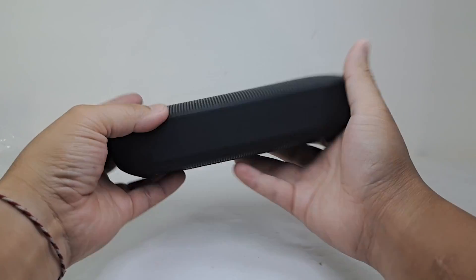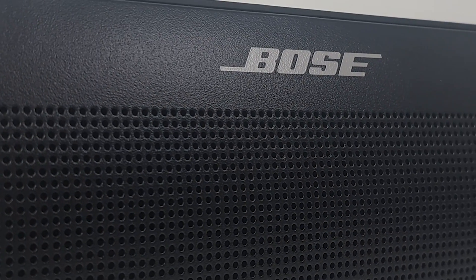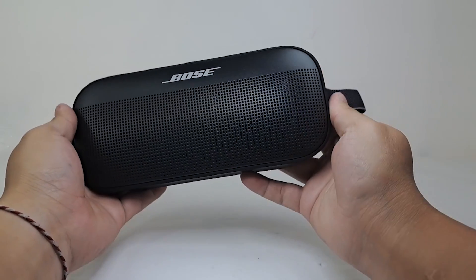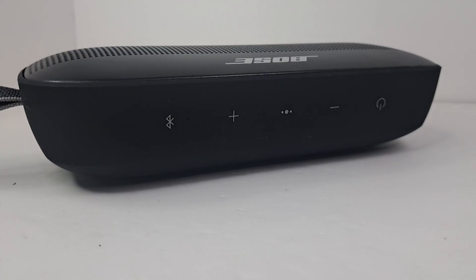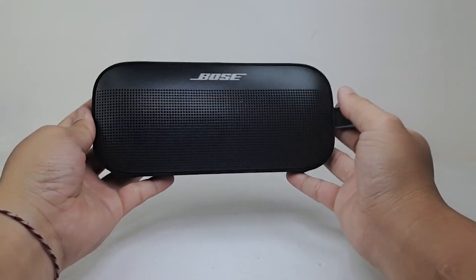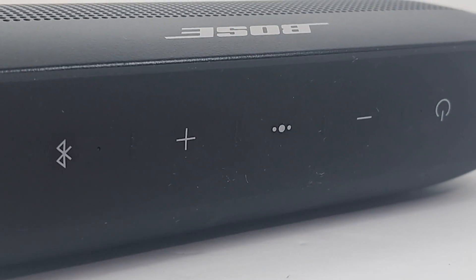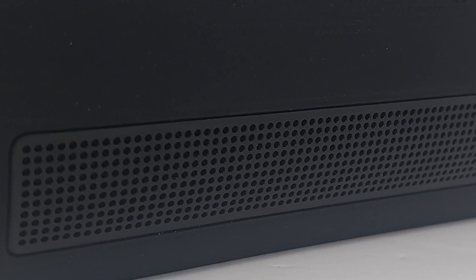Now let's look at the speaker. The front of the Bose SoundLink Flex is equipped with a powder-coated steel grill. Being powder-coated, the grill will be more resistant to chipping, scratching, and normal wear and tear. The whole exterior consists of soft-touch silicone material with a fabric utility loop. Right on top we have the control buttons, which are a bit mushy and difficult to identify by touch. Toward the back we have another small grill for the rear passive radiator.